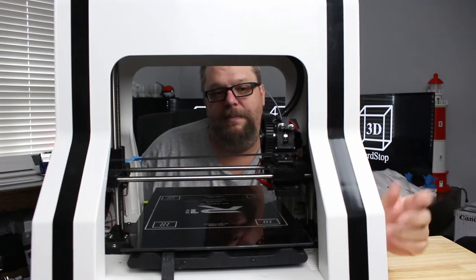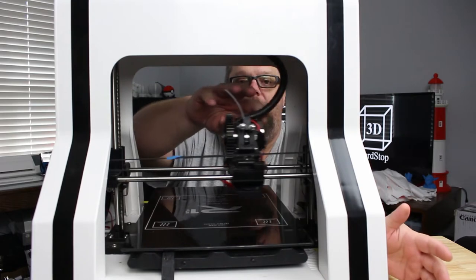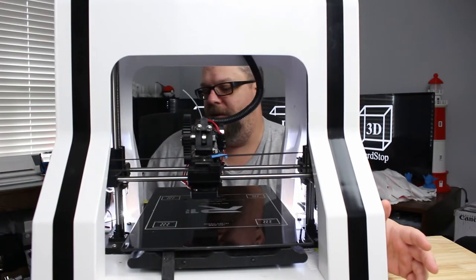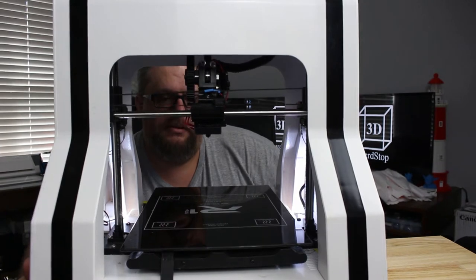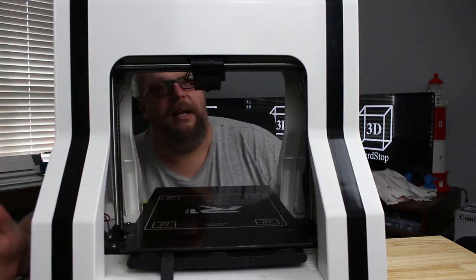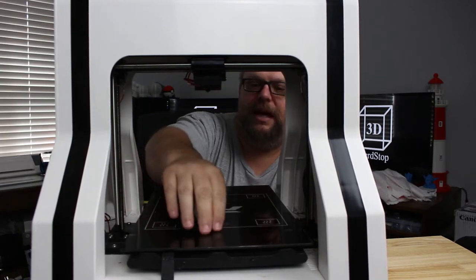The first thing we're going to need to do is power it up so we can raise the Z axis up out of the way and get the hot end out of the way. Okay, that gets it up out of our way. So now we've got full access to the print bed.